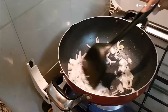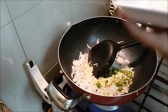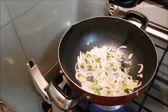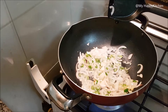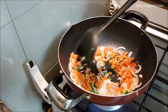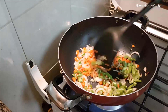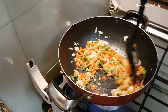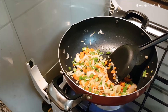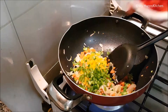Then we add ginger, garlic and chili. Now the vegetables are ready. We add carrots and beans together and cook for 1-2 minutes. Then we will add the 3 types of bell peppers — yellow capsicum, green capsicum, and red capsicum.